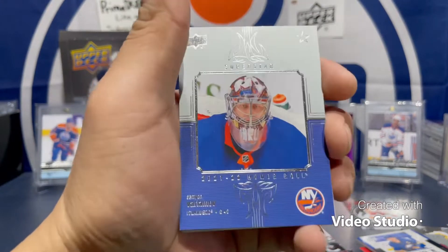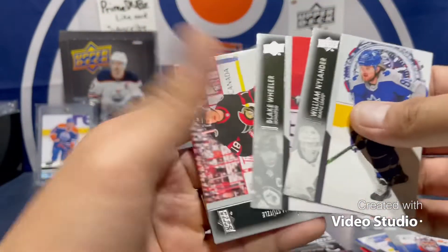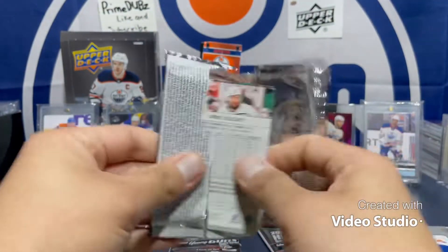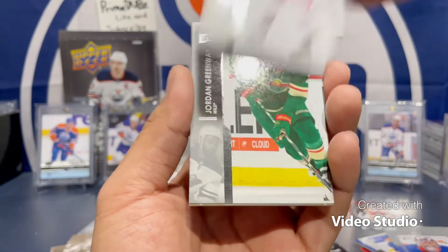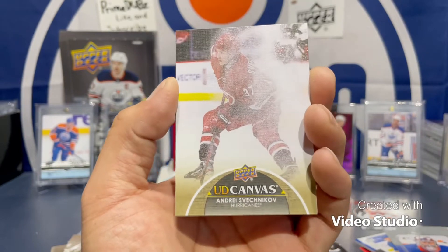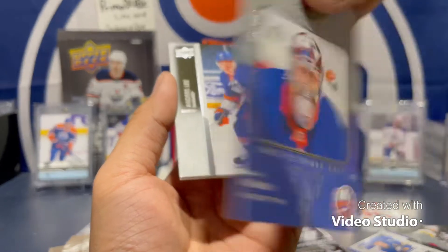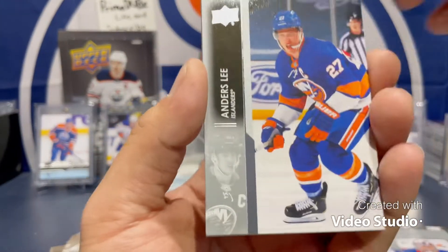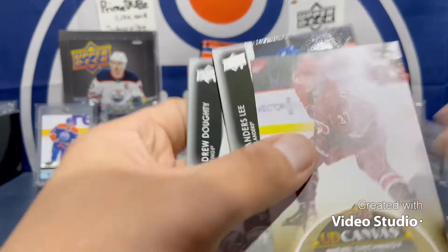And here's another Honor Roll of Semyon Varlamov. I think upper deck kind of misspelled a name once — I think it was his young guns card, I pulled it, yeah. Andrei Misterkov — wait, was he a rookie? I don't know, I think I'm tripping, sorry guys. And a canvas — smashed the pack — canvas there too.